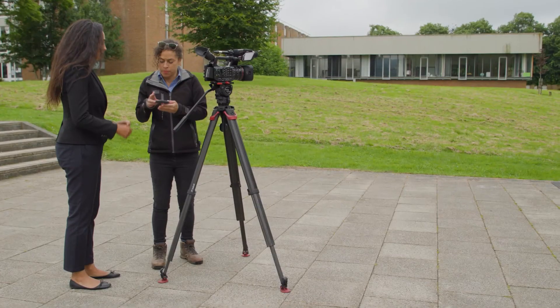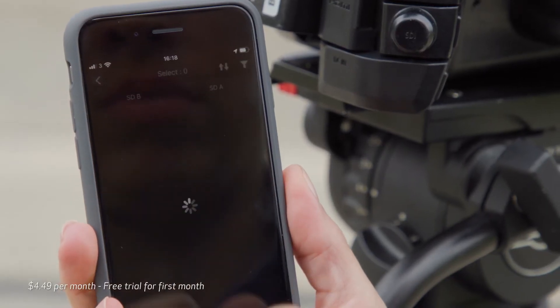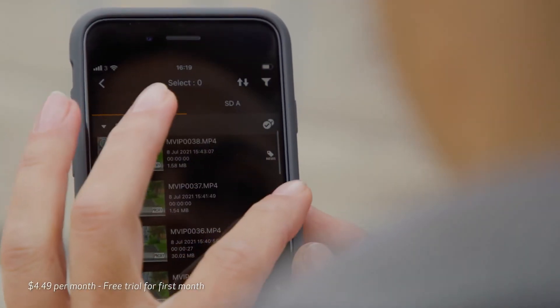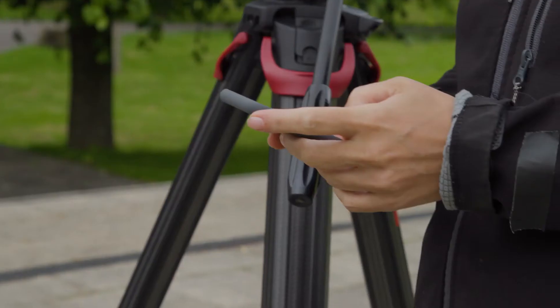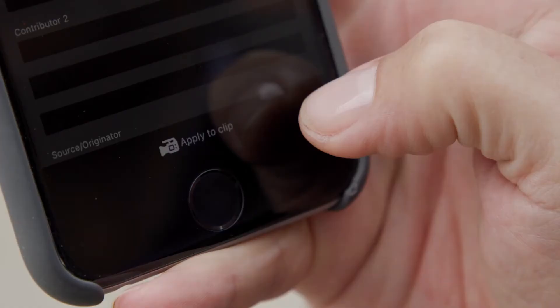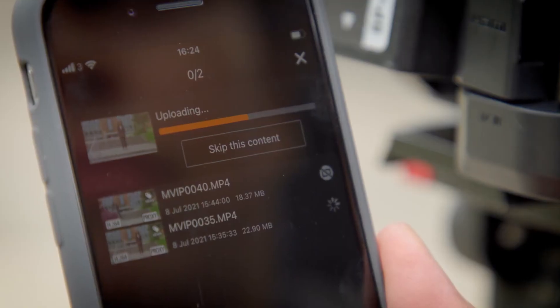When shooting in the field, you're going to love the new Content Transfer Mobile iPhone application, which allows for proxy footage and metadata to be exchanged between the camera and a server through a phone connection in the field. It also allows for metadata to be edited before and after shooting footage.